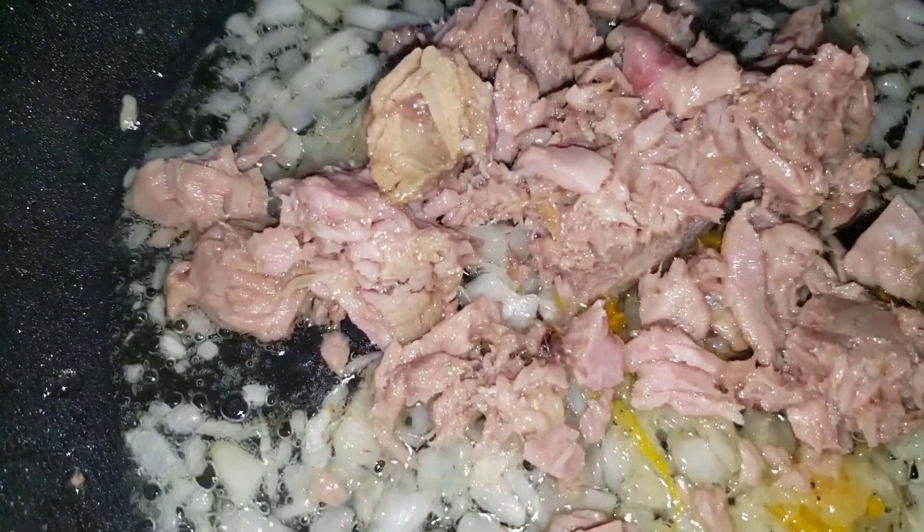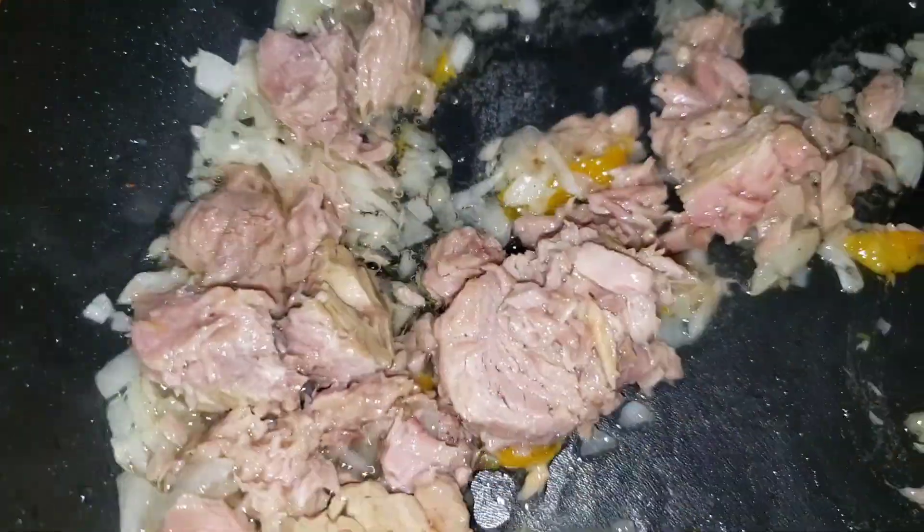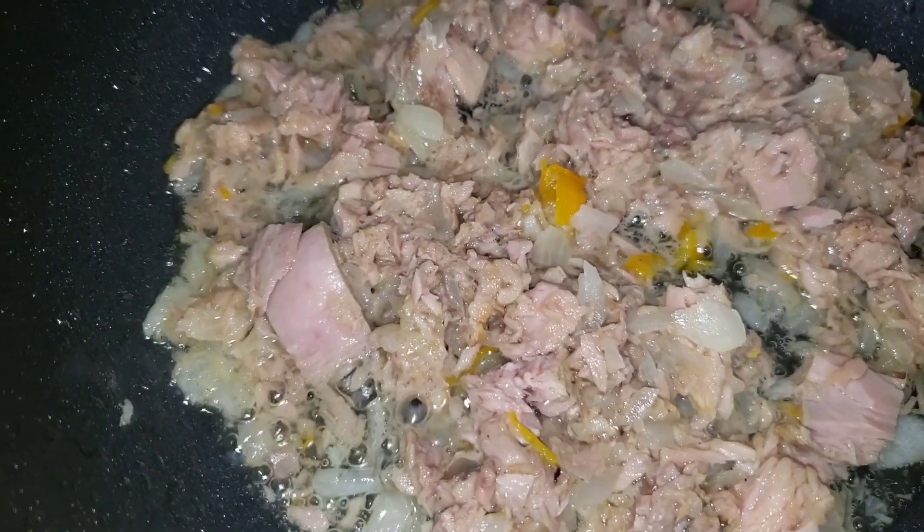Then I go in with my tuna. I add my tuna and I toss that around in my onion and my scotch bonnet, and allow that to sauté also.